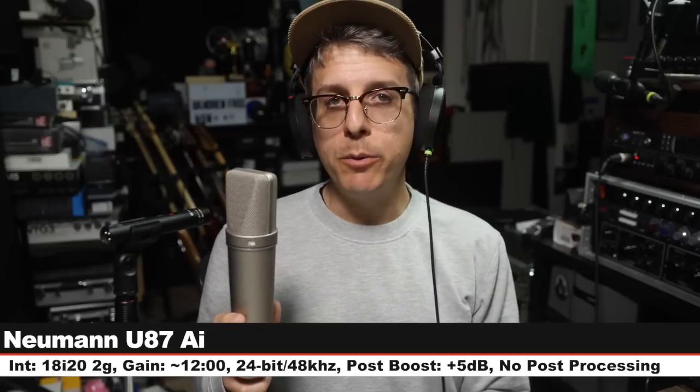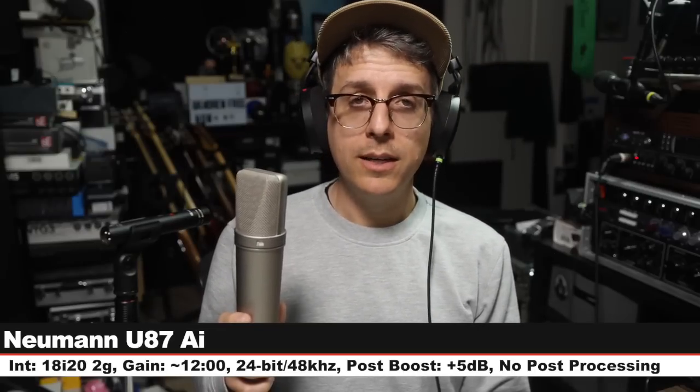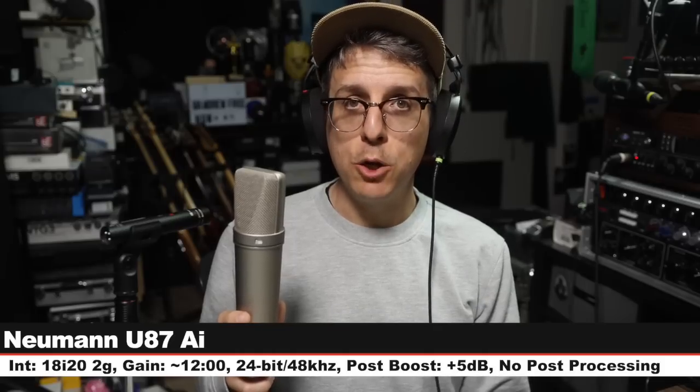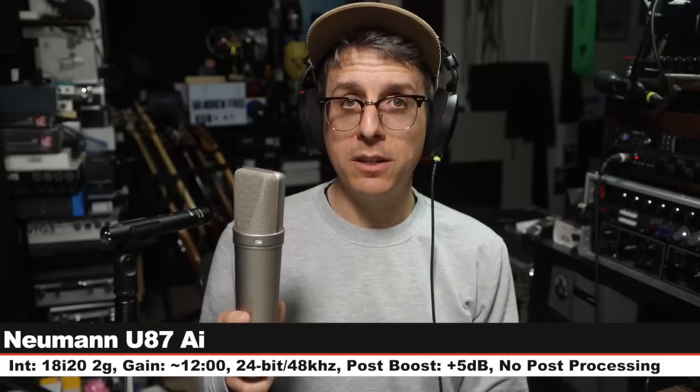Let's go back and do one final comparison. Here is the MC930 — get a good feel for it. And the final microphone is the Neumann U87Ai. This goes for about $3,700, cardioid polar pattern, no pad, no filter, six inches off, gain set at 12 o'clock. This is your control from video to video — it is not a fair comparison, it's a control. Let's go to the music test.